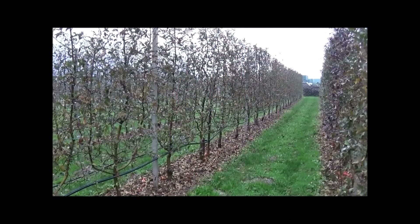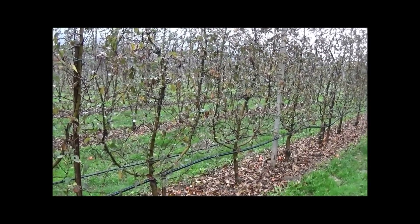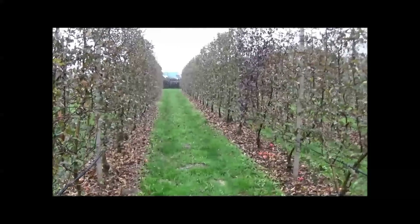These Pink Lady trees are grown as 3-leader trees with 1 central leader and 2 lateral leaders on each side of the tree. Even these trees are mechanically pruned. On the other side we've got a 4-leader system.